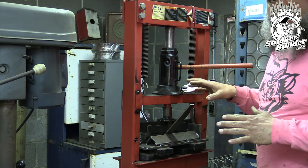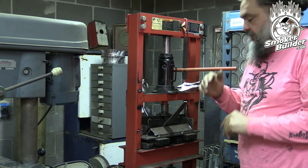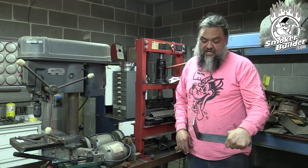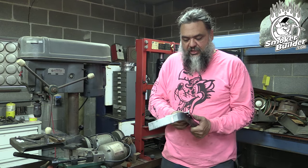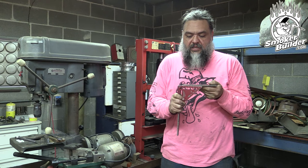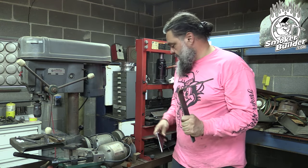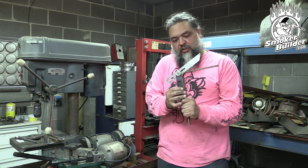The press is almost bottomed out, set just beyond 90 degrees so we can dial in the exact angle. We release and check — it's close but not quite 90 yet, so we'd normally squeeze it a bit more. But today we're not doing 90; we're doing less than 90 to match the angle on the front of the collector box, so we won't need to bend it quite as far.